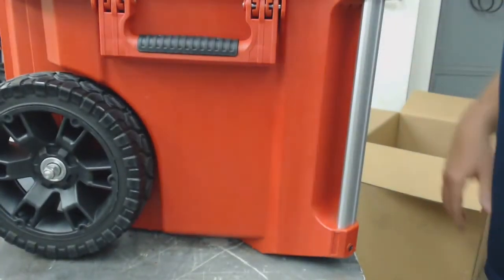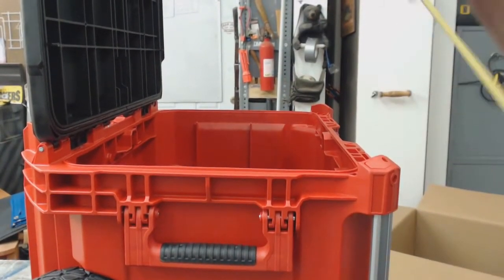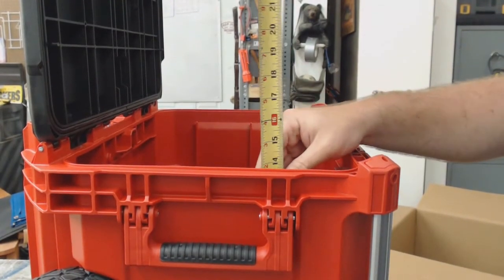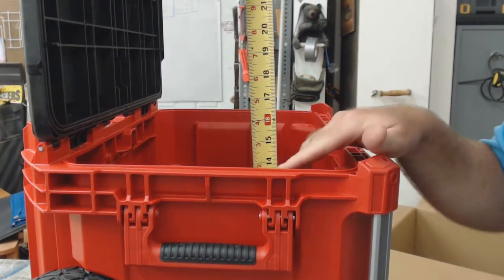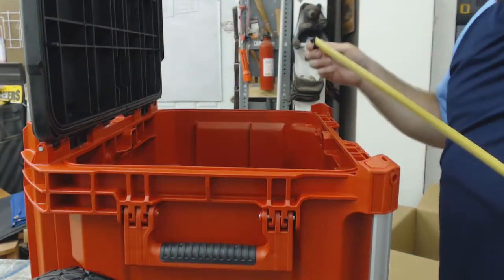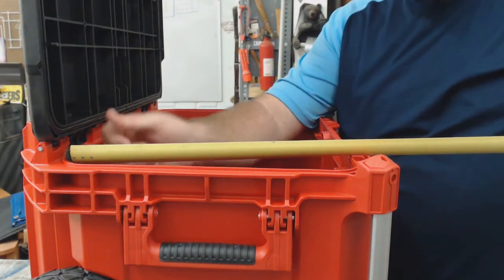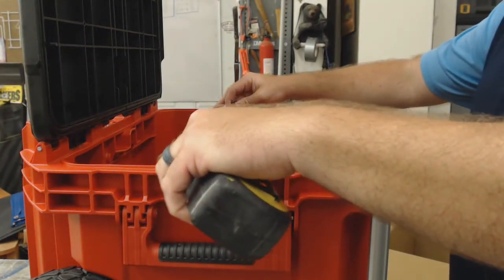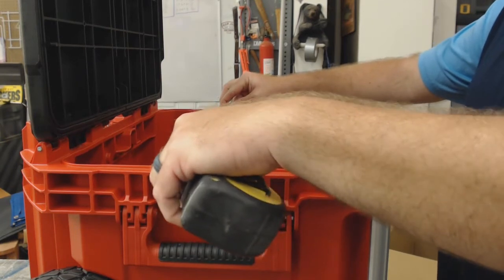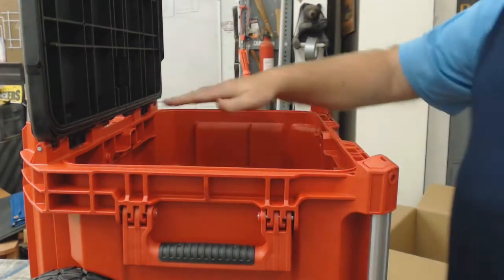Looking at the depth inside going up, it's about 14 and a quarter inches deep. The top inside dimensions are 13 and a quarter inches front to back, and about 20 inches going side to side.